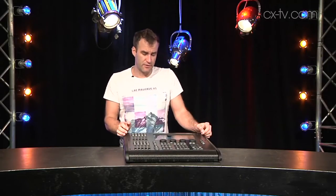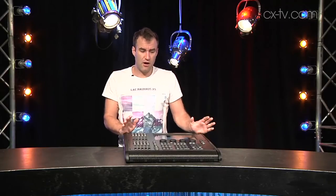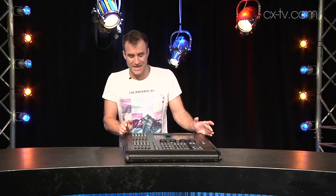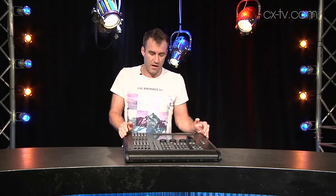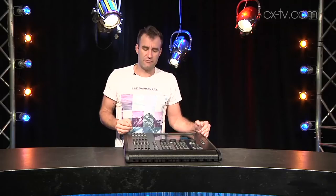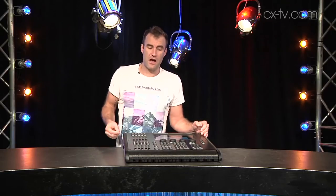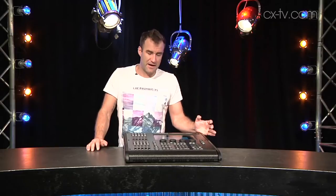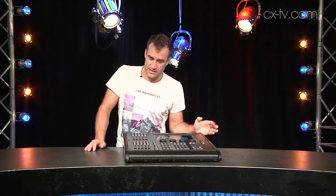When I plugged this into a whole bunch of very recently released fixtures, it knew how to talk to most of them already. The ones that it didn't know how to talk to, I was able to use the internal fixture editor to generate a library file — I did one of those from scratch and the other by cloning an existing file and modifying the parameters I needed to change. That all worked out pretty well, and I managed to get through it without having to read a manual, which is even better.